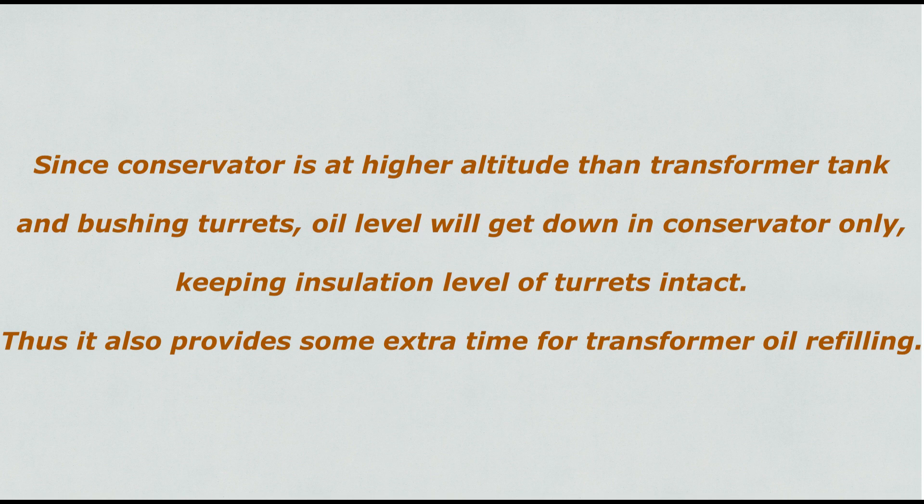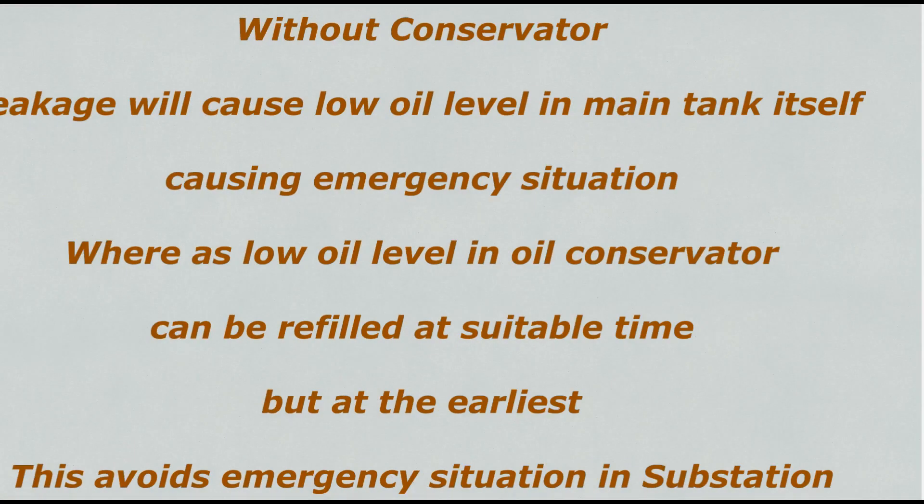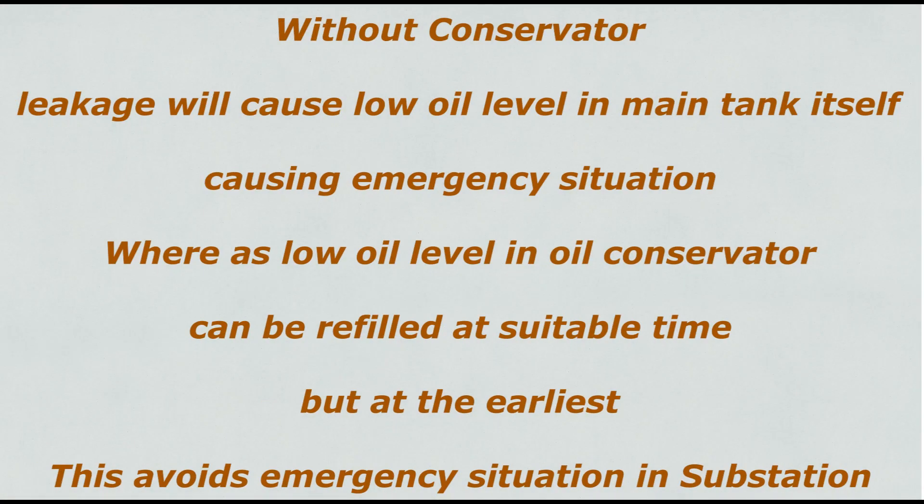It also provides some extra time for transformer oil refilling. Because without a conservator, leakage will cause low oil level in the main tank itself, causing an emergency situation. Whereas low oil level in the oil conservator can be refilled at a suitable time, but at the earliest.